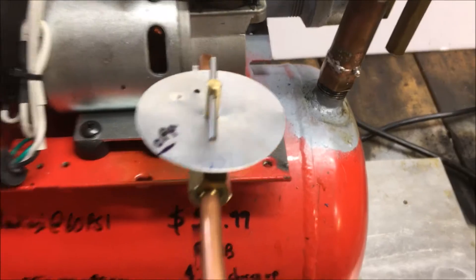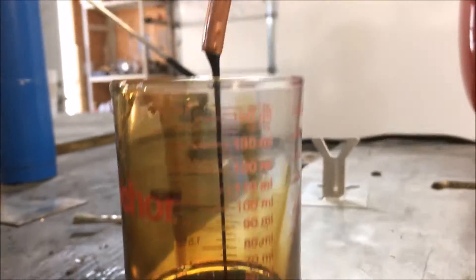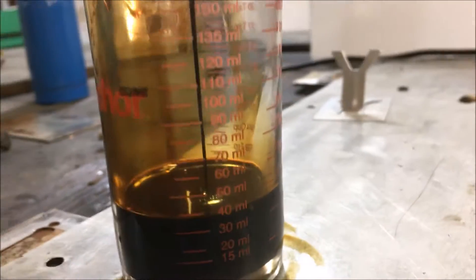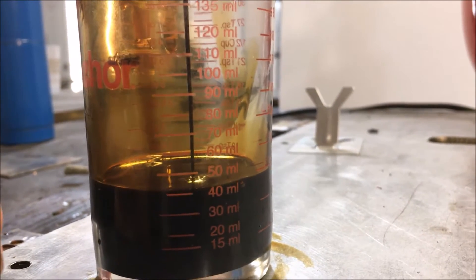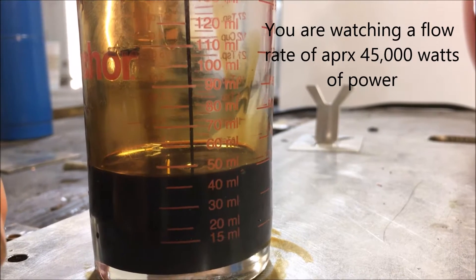I'm gonna put some marks on this gauge and show you guys what this thing can do. It would appear that we are observing a flow rate of 50 milliliters per minute, which is right about the target flow rate for most small oil burners.